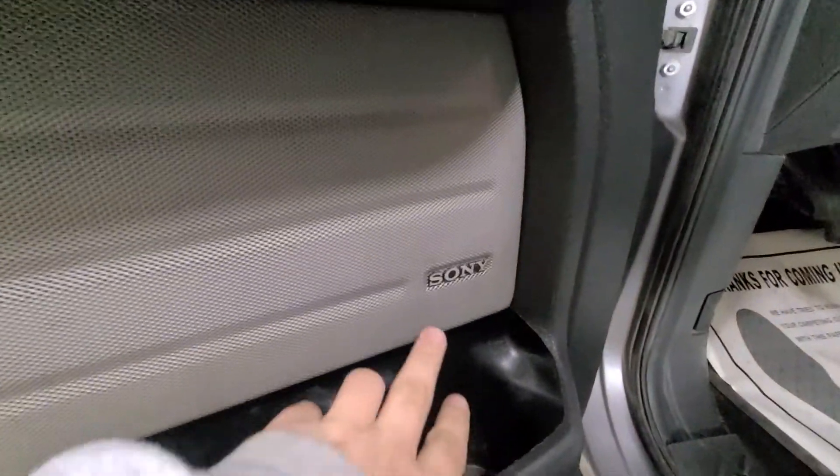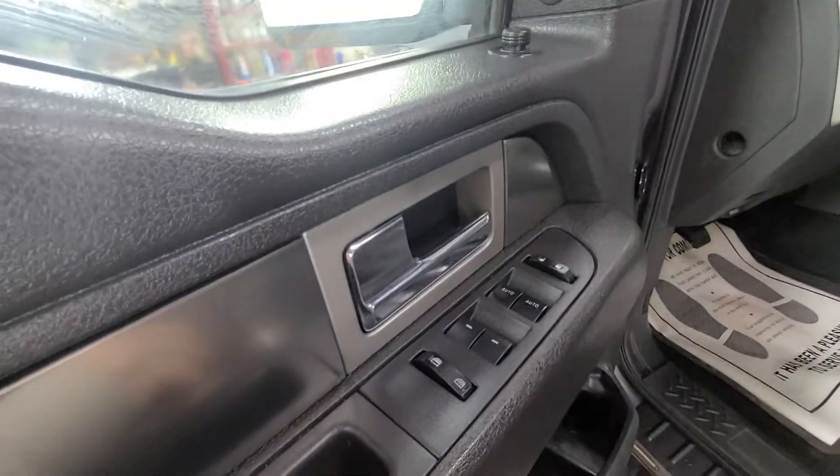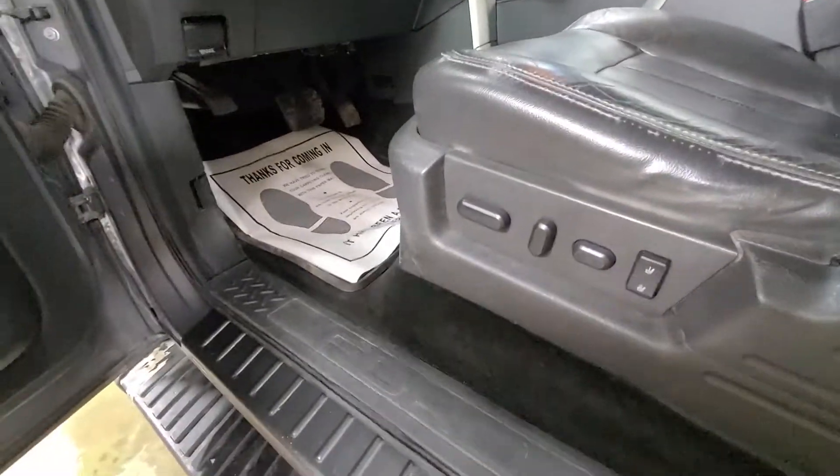Coming to the front, it does have the Sony sound system in it, so it is upgraded with the Sony sound system. Power windows, power mirrors, power door locks, power driver seat with seat memory — lots of nice features in here.